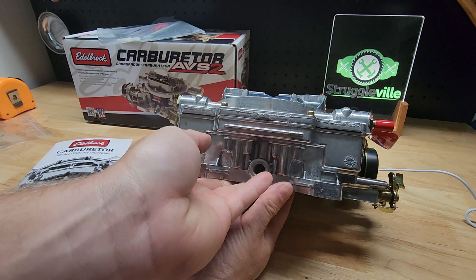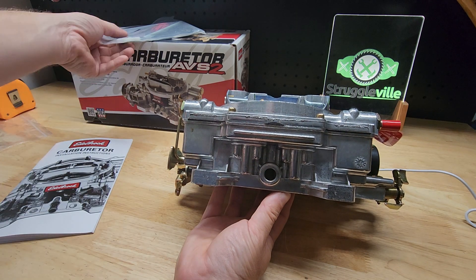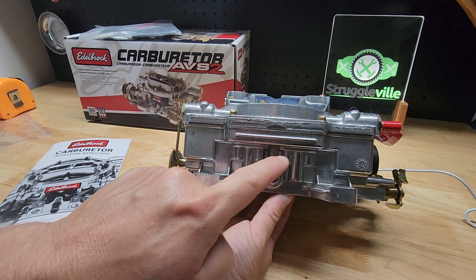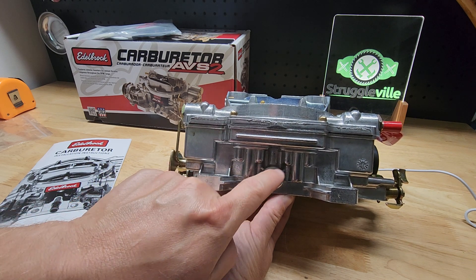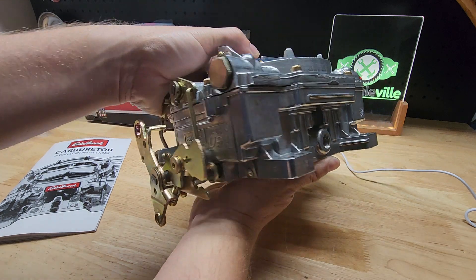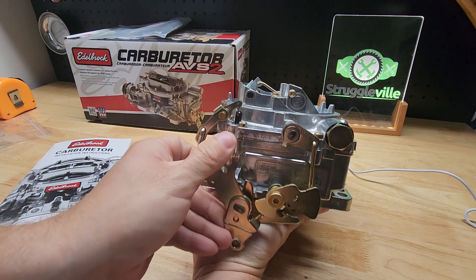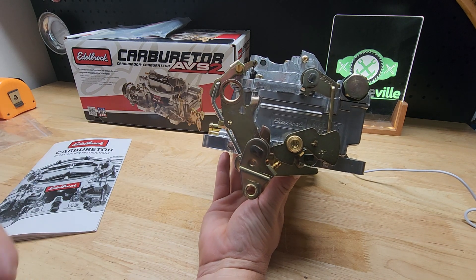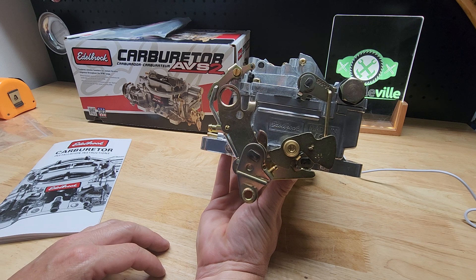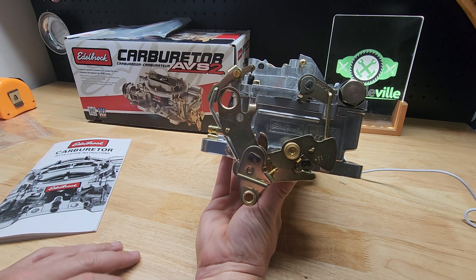As we look at the back, we have a port here. You could have it go to a transmission vacuum — most people probably go to their brake booster for power brakes. We do have the plug in here; I believe it's three-eighths. You're going to have to plug it if you're not using it — they supply the plug, not the port fitting. On the throttle side, we have the little ball stud for hooking up our throttle. If you have a TV cable — I have a 700R4 on the 66 — they make a bracket that hooks up down here that gives you the right angle and throw for your TV cable, and that's separate.